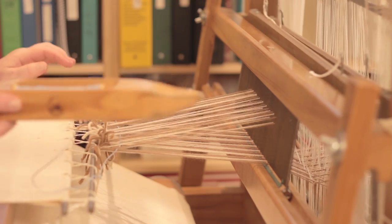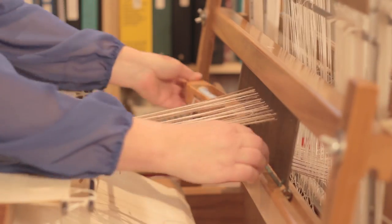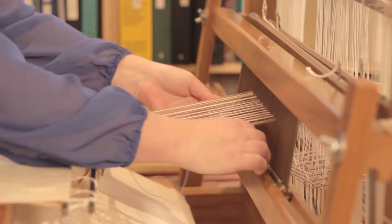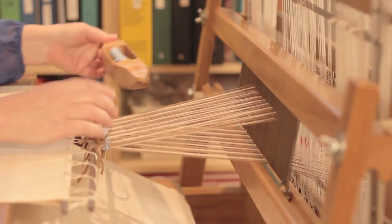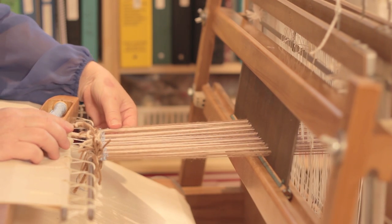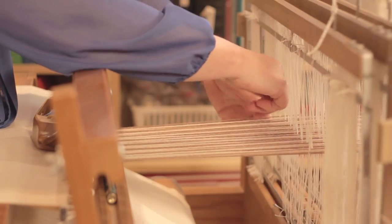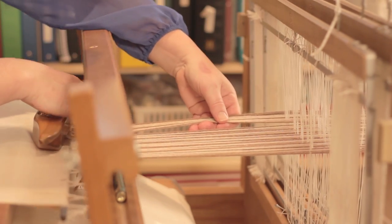When I start weaving, I always do three or four rows first before I beat at the beginning. And I'm sensing that there is an error in this particular area here — it looks to me like there are double threads, so I have to go through and figure out what my story is. I can see my errors right in this area here.